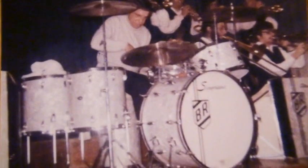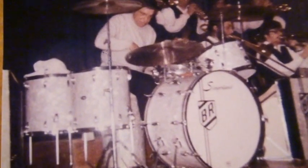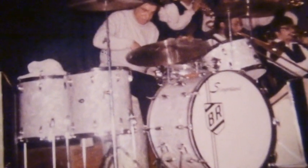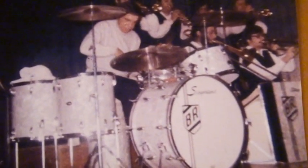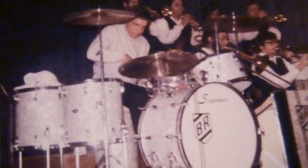In this picture you can see Buddy playing his Slingerland drum set. You can see that he was playing the 4x14 chrome over wood Buddy Rich Slingerland model. And in 1970 I actually bought this exact same drum set at Sam Ash Music Store in New York City.